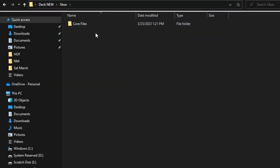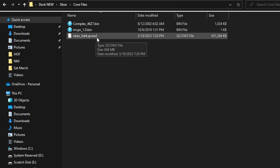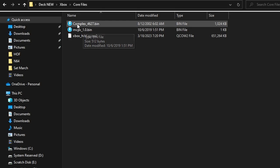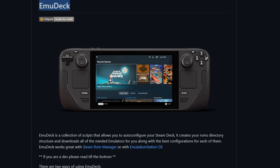You'll see here under Xbox in a folder, anywhere you want on your desktop, I have something called Core Files. You're going to see complex.bin, the mcpx1.0.bin, and a hard drive image. These are the three files that I'm showing you right now.